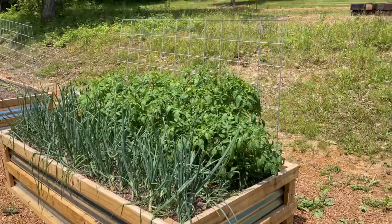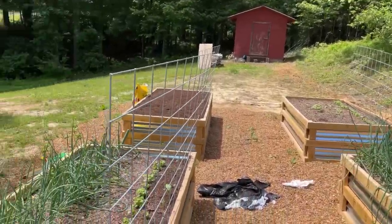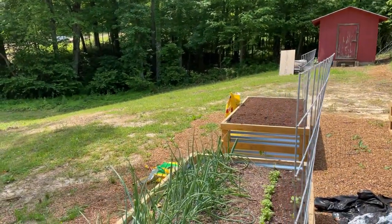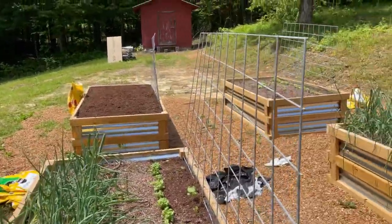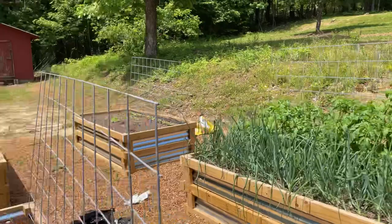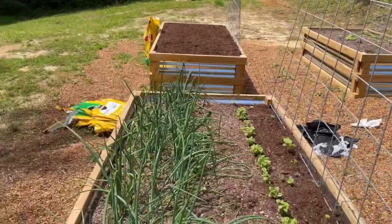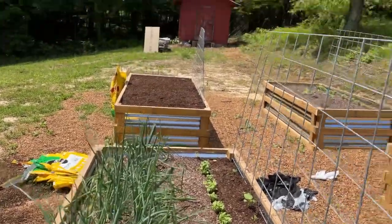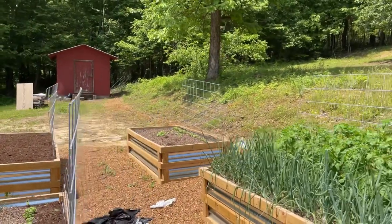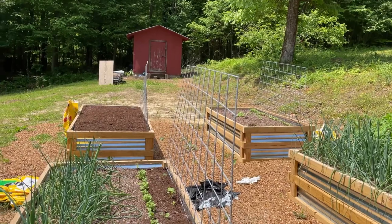We've got our cattle panel in the raised bed gardens. This is the south side, and we put the cattle panel on the north side. We'll always plant the tallest things, like tomatoes, on the north side so they can come up the cattle panel and have support, but they won't be shading shorter things planted on the south side. It's not perfect, not that pretty, but I think it's going to be functional — and that's what I'm going for right now.